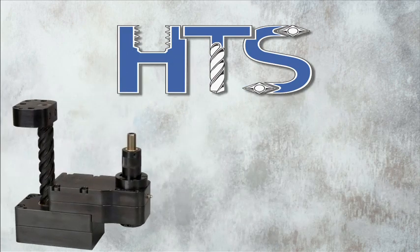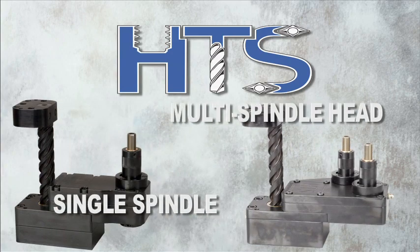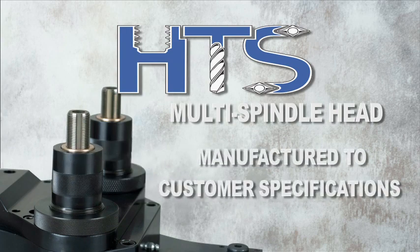Our in-die tapping head models are available in single spindle and multi-spindle head configurations. The multi-spindle heads are manufactured to customer specifications for seamless die installation.